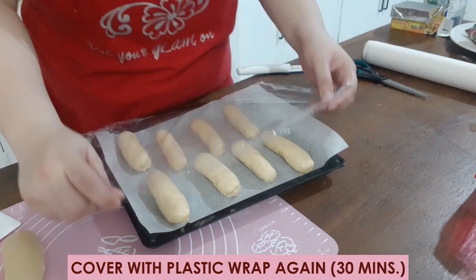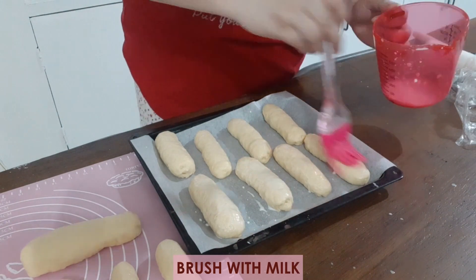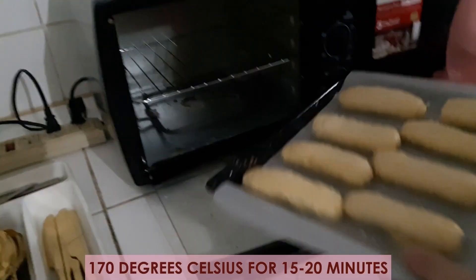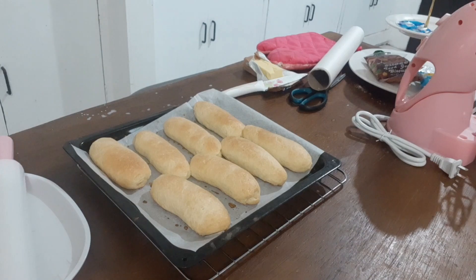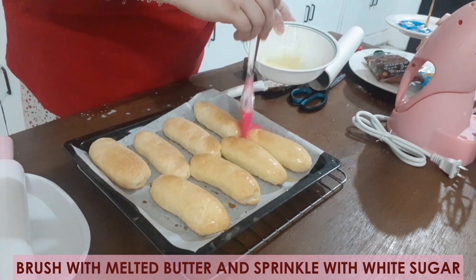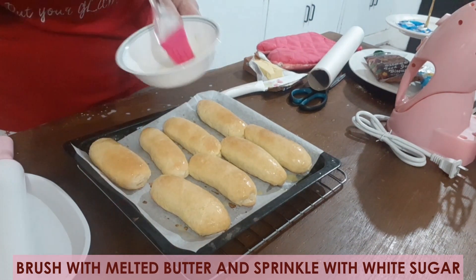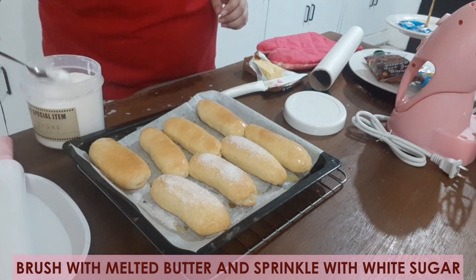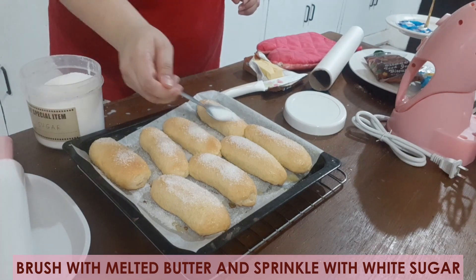Cover again with plastic wrap and let them rise for another 30 minutes. Then brush with milk before baking in the oven. Lastly, brush the baked rolls with butter and then sprinkle them with white sugar. And we are done! Yay!